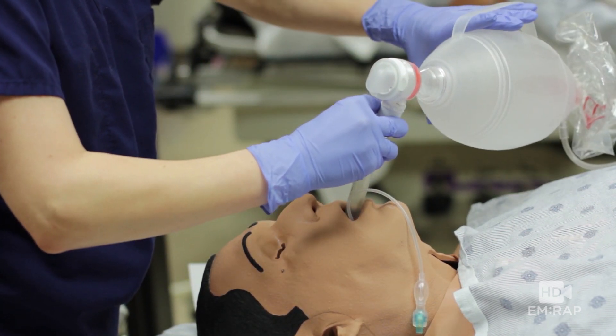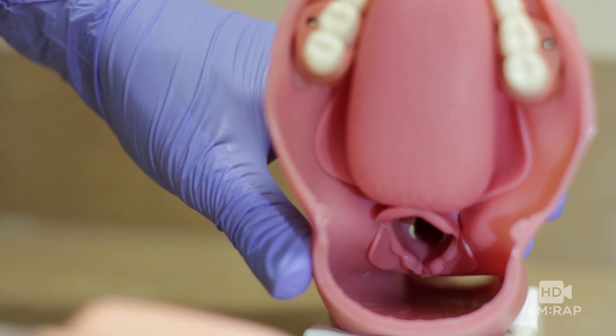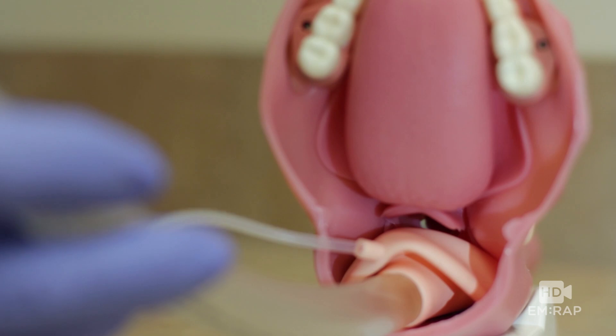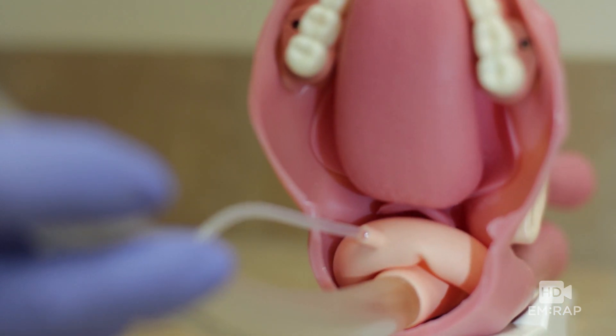Let's take a more close-up look. The tip of the LMA is going to occlude the esophagus, and that puts the opening right over the glottis, so when you ventilate, air goes right into the trachea.